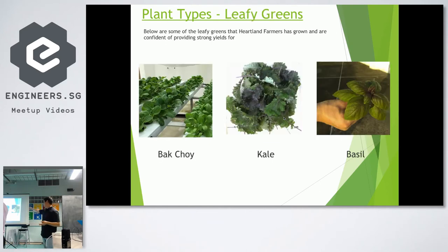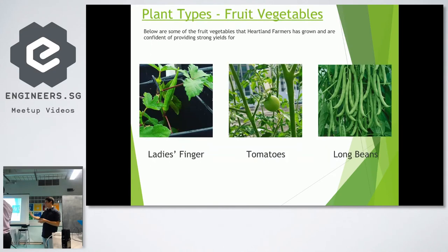Ladies Fingers, tomatoes, long beans, basil, kale, bok choy — all these things we've grown here with massive success, and they taste amazing. I haven't bought any of this stuff from the store since. I have some kale here — yes, it's possible!